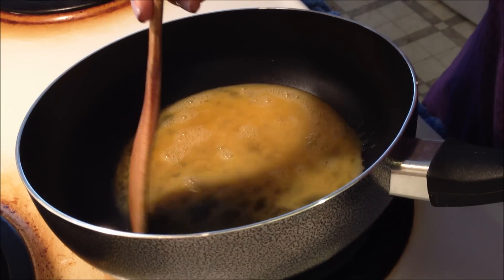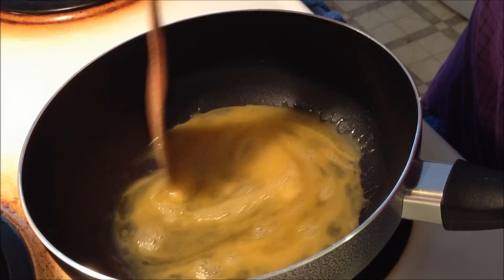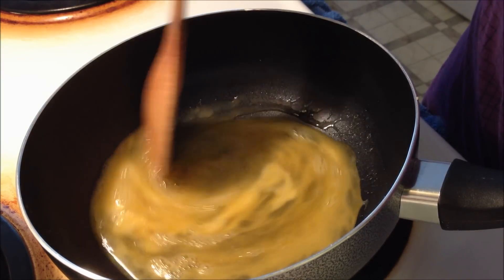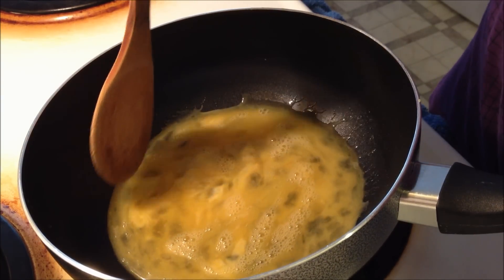Move the pan around until you start to see that the eggs are beginning to cook. Once that happens, you can start stirring constantly until it's about halfway cooked. That way none of the eggs will be overcooked or burned onto the pan. Just keep stirring until it's about halfway cooked.